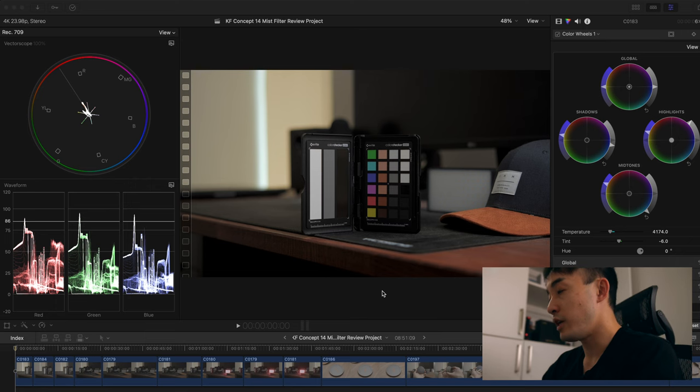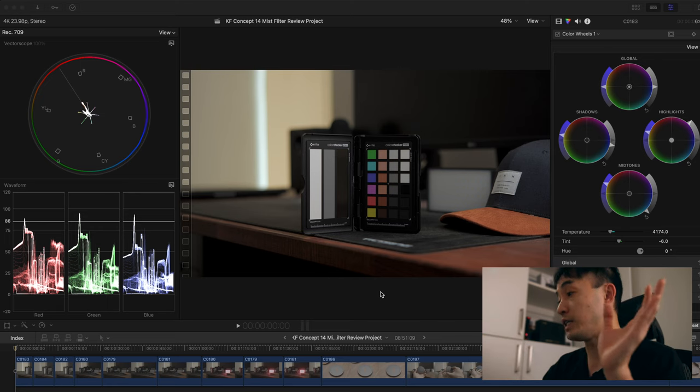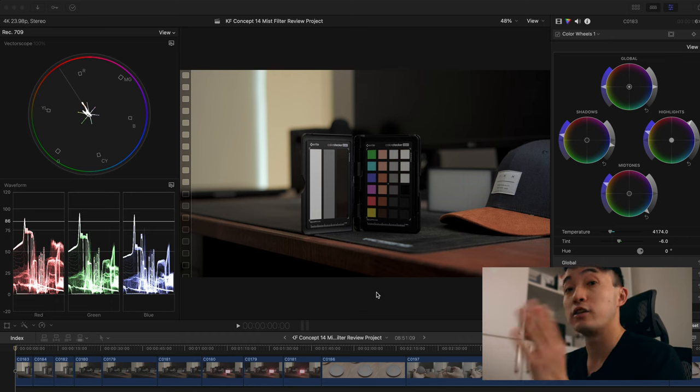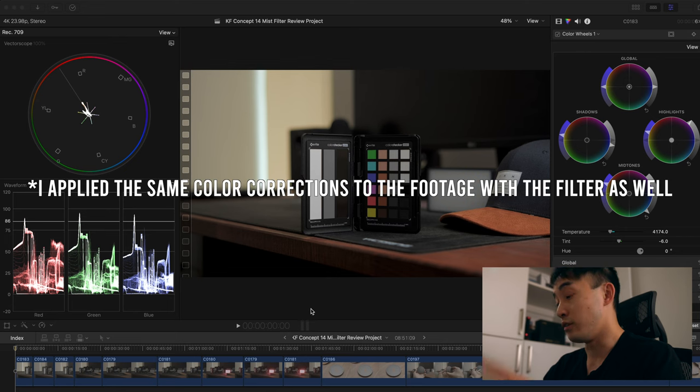The first image you're looking at is without any filter on the Sony a7 IV, recording at 4K 10-bit 4:2:2 without any color grading. I just color-corrected using the video color checker passport, as you can see on the screen. I corrected all the colors because I want to show you as a reference whether there's any color casting from the filters. So this is without any filters — pretty sharp, pretty nice, all colors accurate as you can see on the vectorscope.